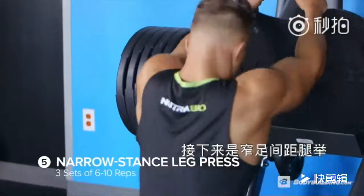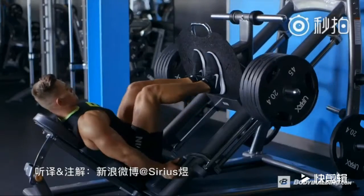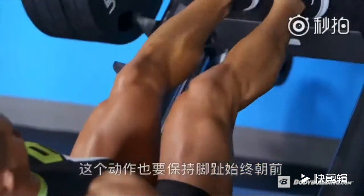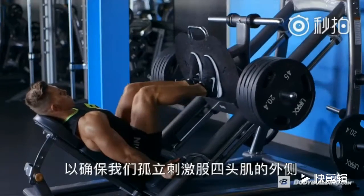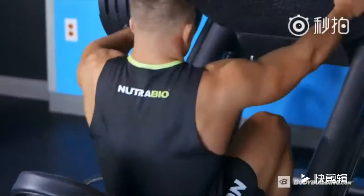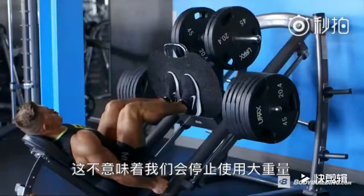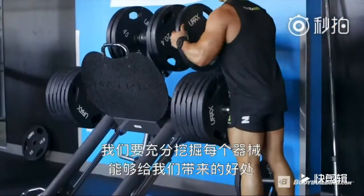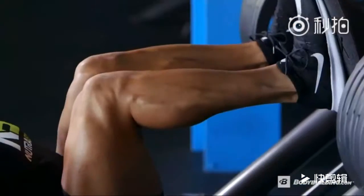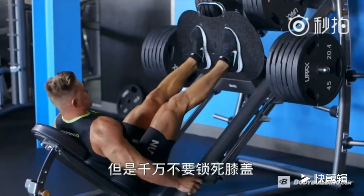Next up, narrow stance leg press — three sets of six to ten reps. With this exercise, we keep our toes pointed forward to isolate the outer sweep of the quadricep. Just because this movement is toward the end of our quadricep workout does not mean that we don't go heavy. Still utilize the full benefit of the machine by adding as much weight as you can to stay within that eight-rep mark. At the top of the movement, get a full contraction, but do not lock out the knees.